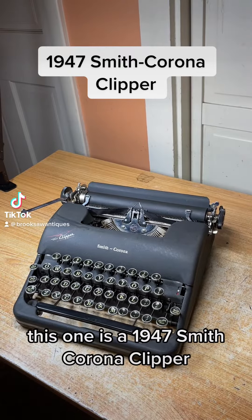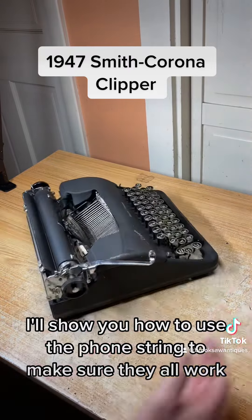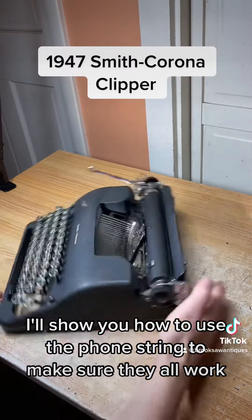This one is a 1947 Smith-Corona Clipper. I'm going to show you how to use the functions and make sure they all work.